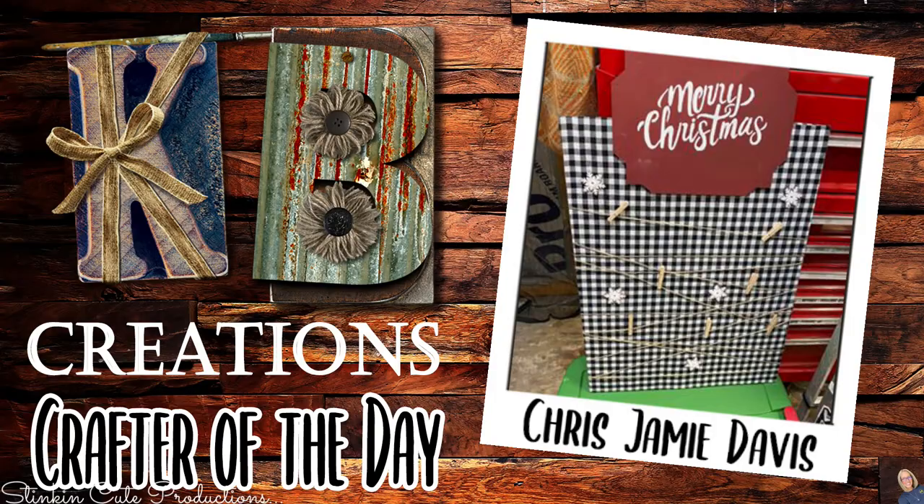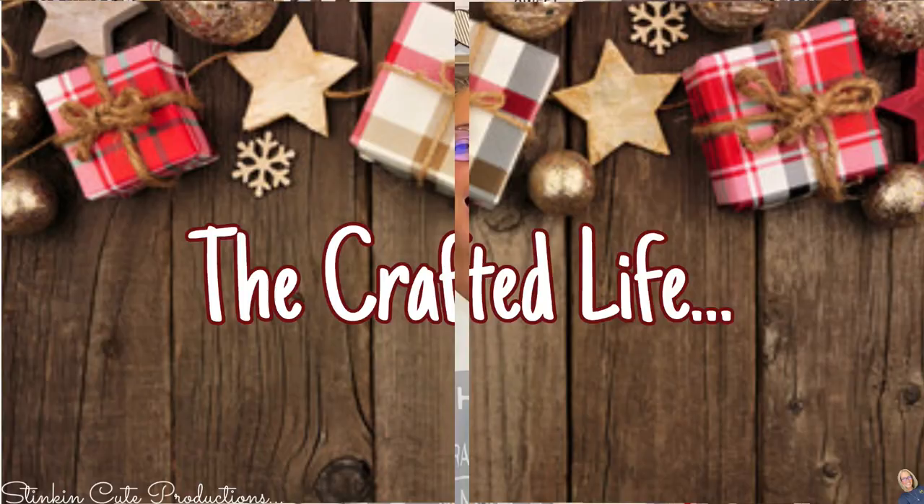I say head on over to the Dollar Tree, pick up a couple of these clear plates, and let the kids DIY their own cookies for Santa plate — because why not? It's so fun. I think it's just one of those fun traditions that you can add to Christmas every year. Before I know it, I'm going to have a whole collection of cookies for Santa plates that are dated for each year. I love traditions. I hope you all enjoyed today's DIY cookies for Santa plates.